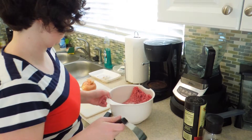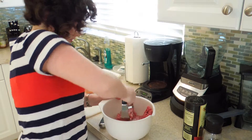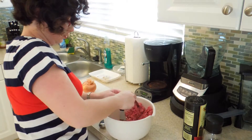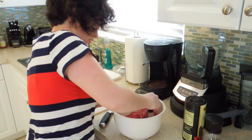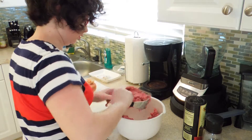Usually it's labeled between about 70 to 75 percent lean and 30 to 25 percent fat, and the fat will just increase the richness of the final dish.